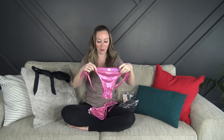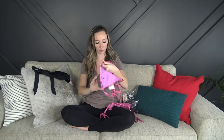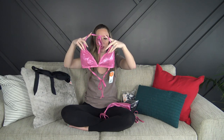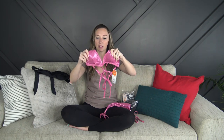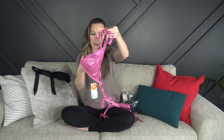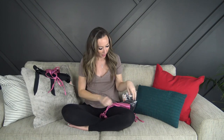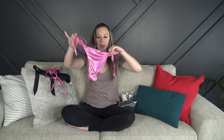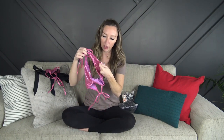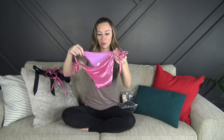Next up is a pink one. It's more of a basic triangle so it ties around the neck and ties around the bottom part. This one also has SPF built in, so I'm assuming they all probably do, and it has padding with removable cups as well. This one is super shiny — it's a really cute color. I don't have anything like this so I'm happy about that.